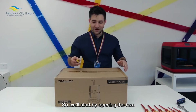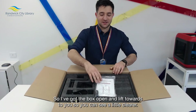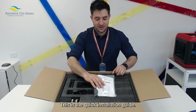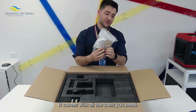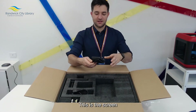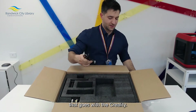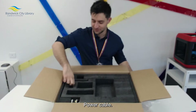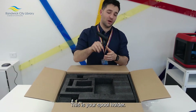So we've got the box open and tilted towards you so you can see a little clearer. This is the quick installation guide. It comes with all the tools you need. This is the screen that goes with the Creality. Power cable. And this is your spool holder.